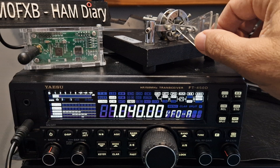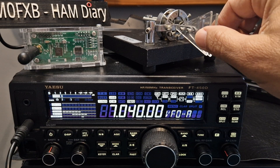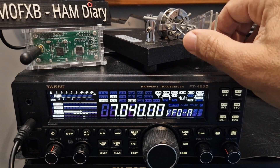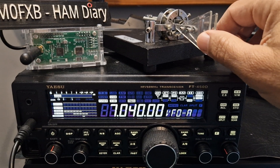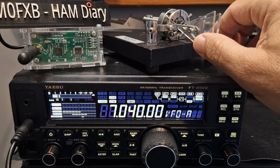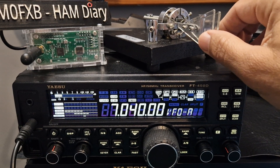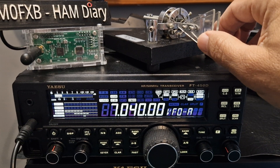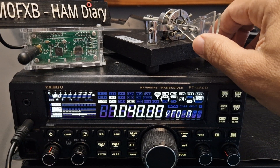I'll try and do my callsign — so it's M, zero, and F. The way I remember F is it's the 'two dip'. It's very similar to L — L is like it's backwards, so F is... and X is quite an easy one. I imagine the two dots in the middle as two eyes.